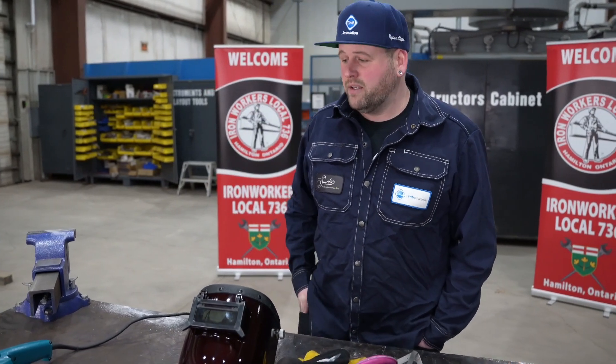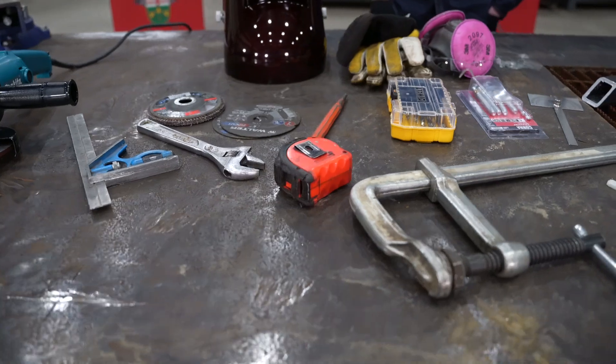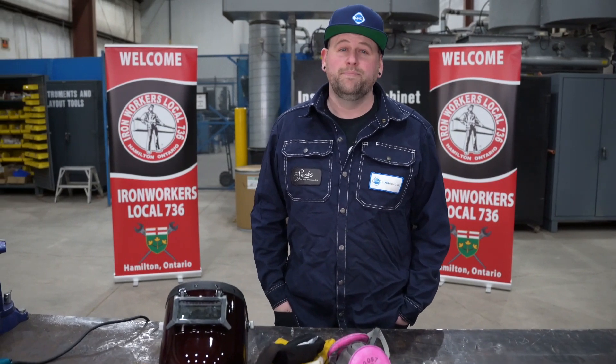I'll be using a variety of hand tools to get this job done, like my angle grinder with some zip cuts, tri square, and some drill bits. I understand not everybody has the same tools that I do, but there is more than one way to do this job — and of course, as always, proper PPE.